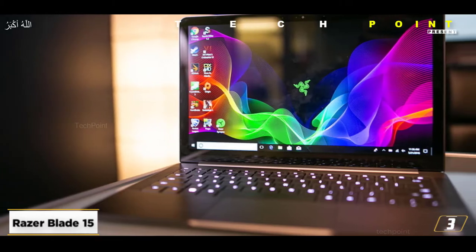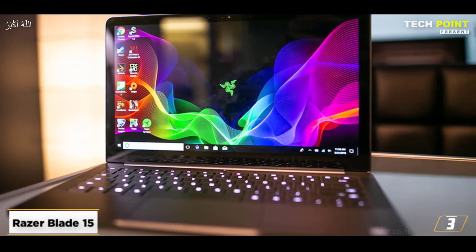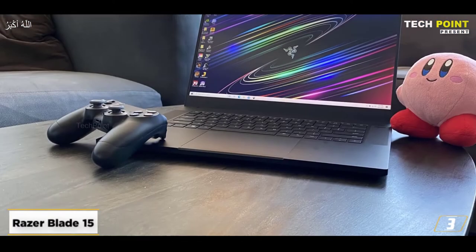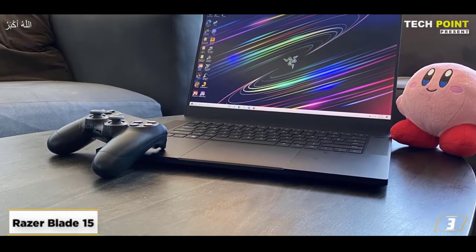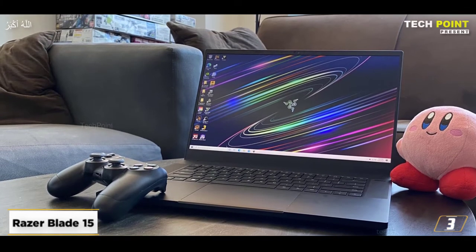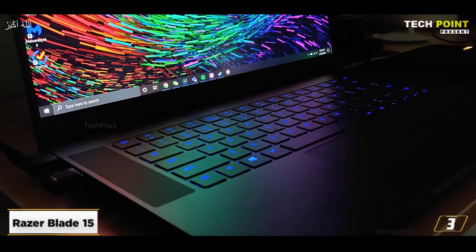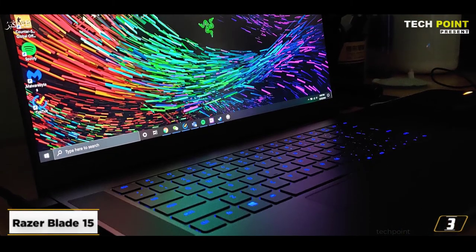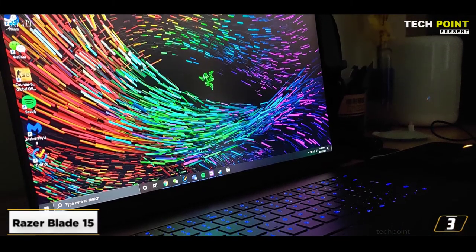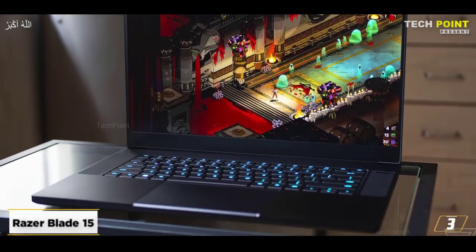The product's thin and compact design is impressive — it is incredibly strong and only 0.78 inches thick, making it perfect for both home and workplace use. The laptop features many types of connectivity, including HDMI, Wi-Fi 6, Thunderbolt 3, Gigabit Ethernet, USB Type-A, and Type-C, making it simpler to get a desktop-like experience.